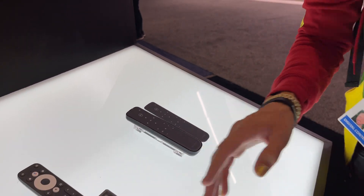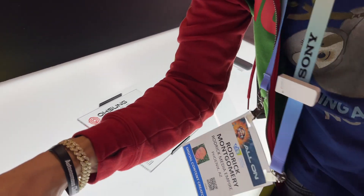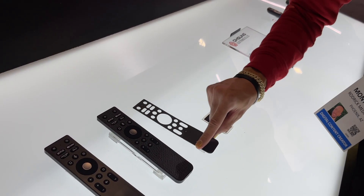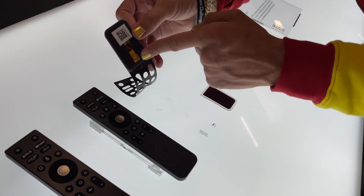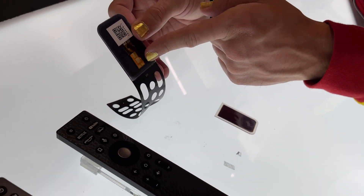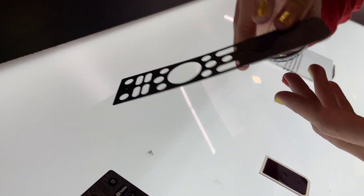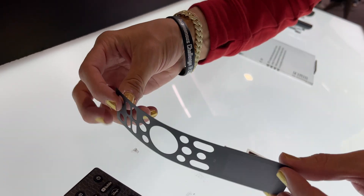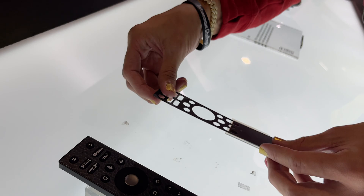Over here we can see one with actual buttons instead of capacitive buttons — the solar panel is cut out around the buttons. On the bottom you can see the connectors. It's very very thin — like a piece of paper, more like a piece of plastic, but you know what I mean.